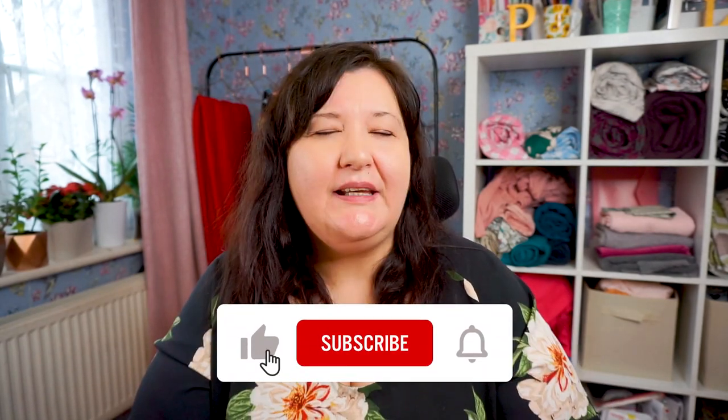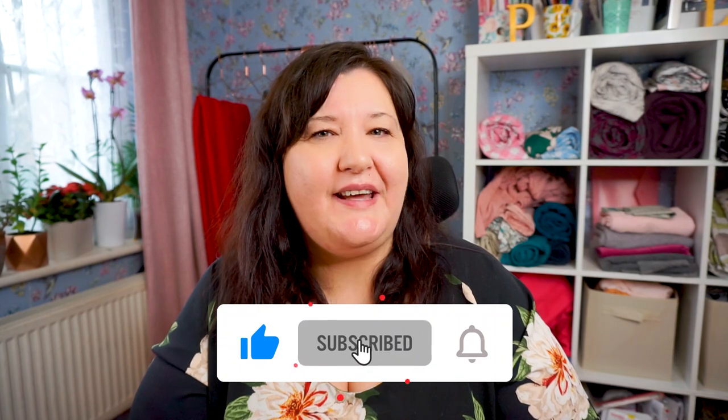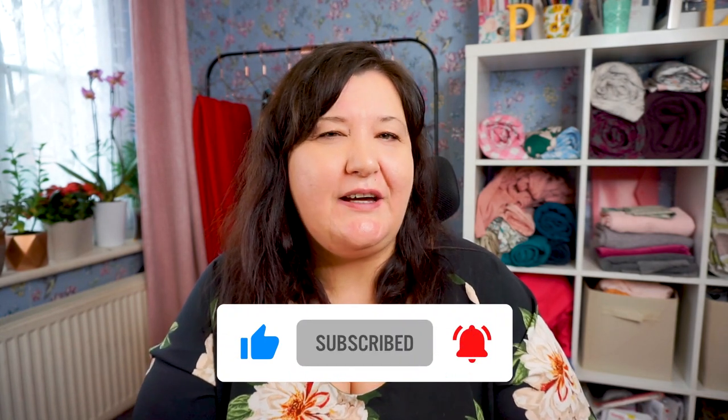If you're liking this content so far, do hit that subscribe button, give me a like, and leave a comment down below. Those things tell YouTube that my video is great and they'll share it out to more people.